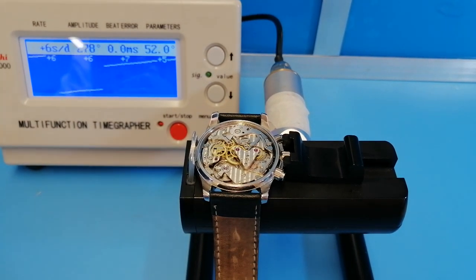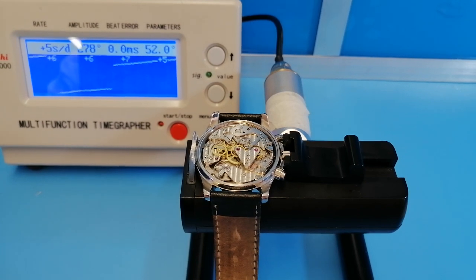Hello and welcome back again to the service and the rebuilding of this Pollyot 3133 movement chronograph. This is it on the timegrapher at the moment, so I'm going to try and zoom in for you and let's have a look at the movement slightly closer.